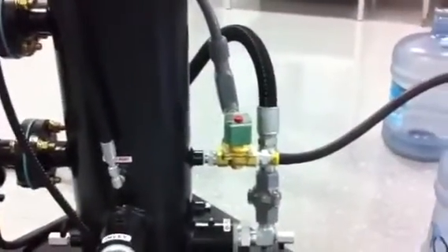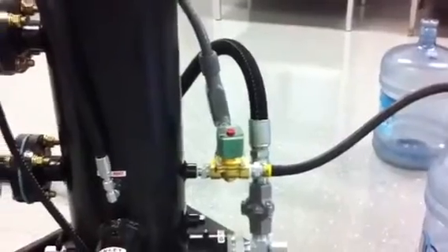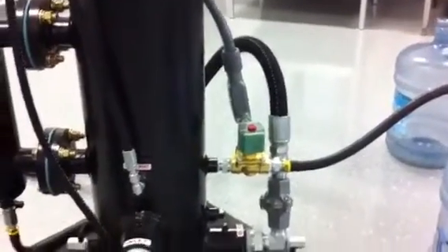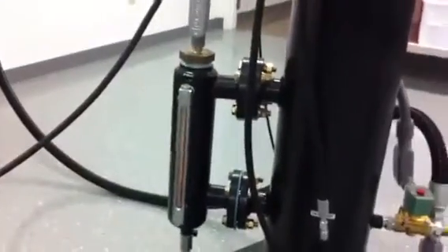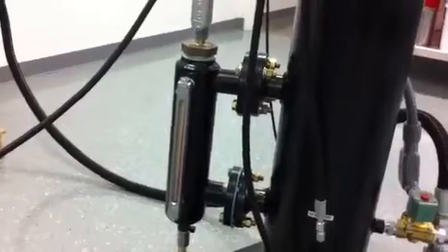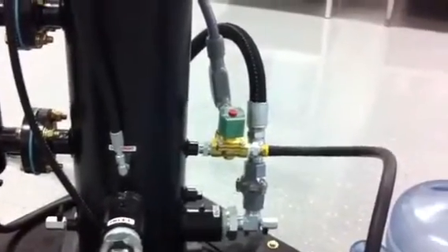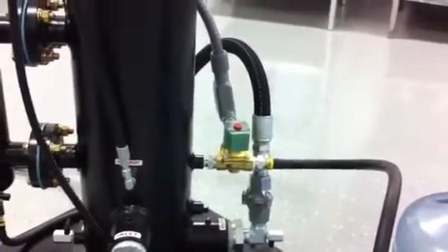This is the auto drain circuit. As the water collects in the bottom of the coalesce vessel, the specific gravity float inside this small chamber will make contact, and then it opens the normally closed solenoid valve that's on the coalesce housing drain.